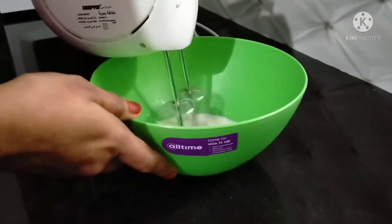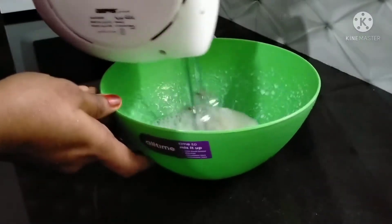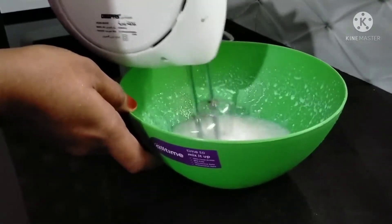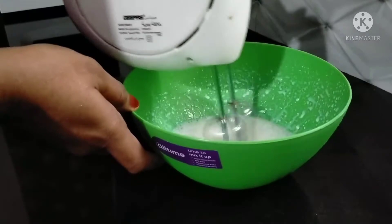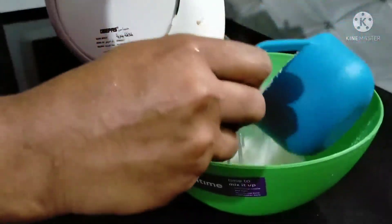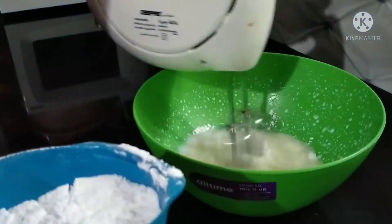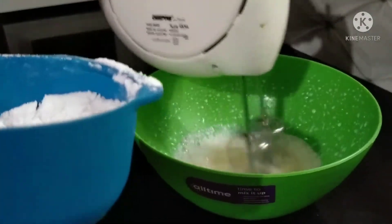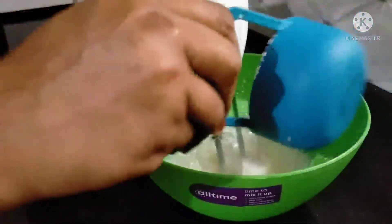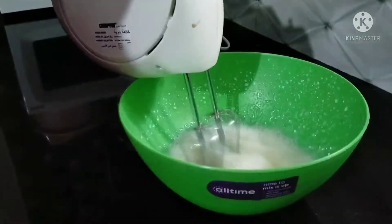We will put it in a bowl. Let's put it in a bowl. I will mix it in a small cup of salt.